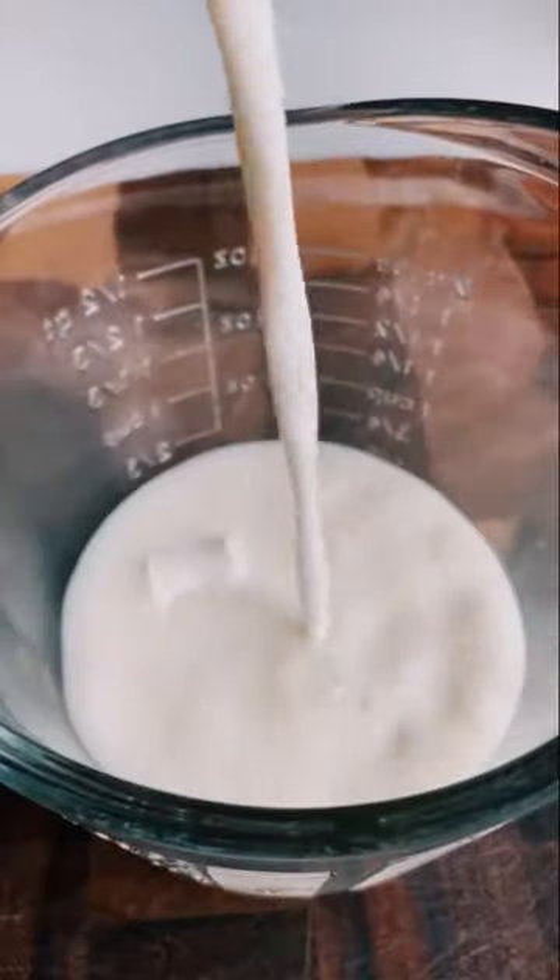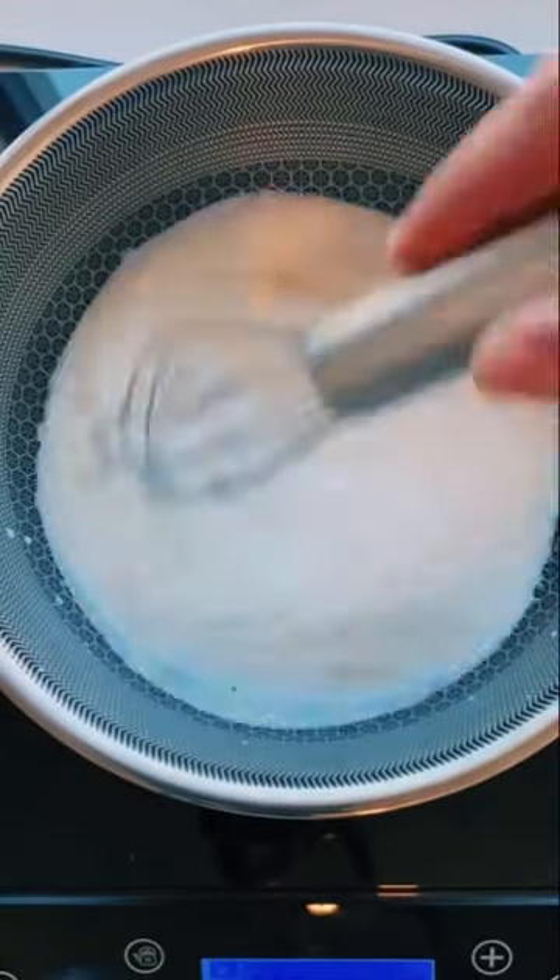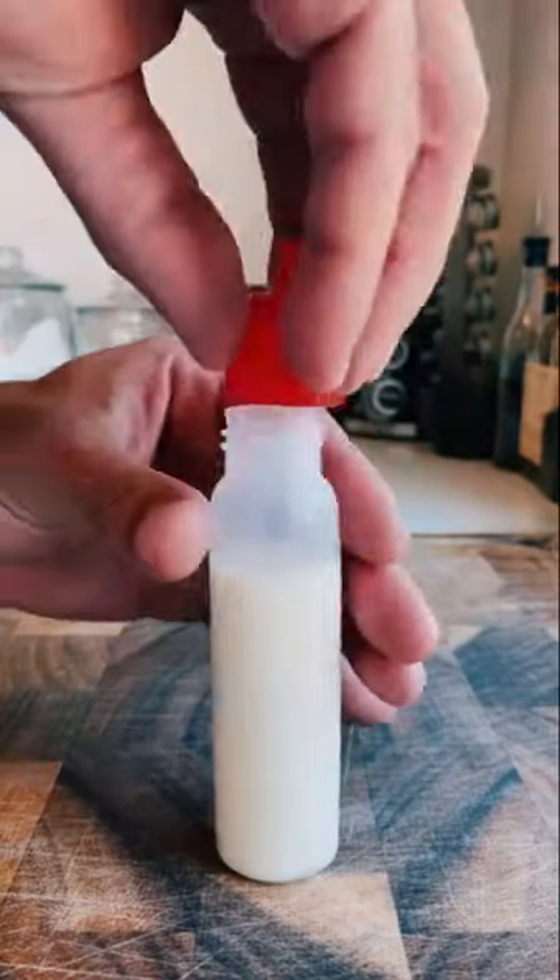Next, combine half a cup of sour cream, half a cup of 2% milk, and one teaspoon of agar powder. Bring this mixture to a boil, then transfer to a squeeze bottle like this.